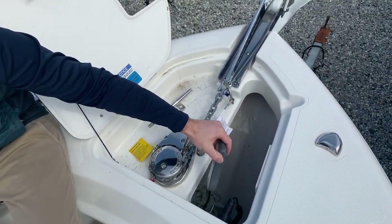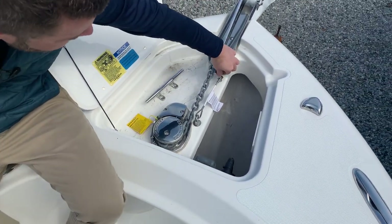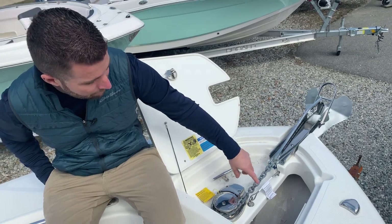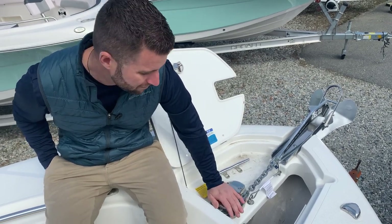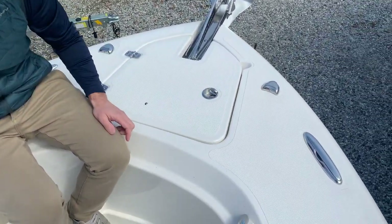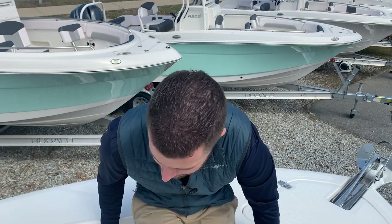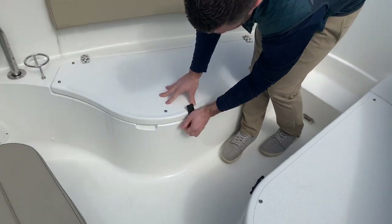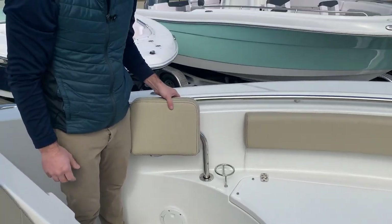In the bow of your Pursuit C238 is your anchor locker. You can operate this windlass from the helm or from up front — you have a remote to operate it from up here. Before you operate your windlass you'll want to take your safety lanyard off, and make sure you reinstall it when you're done. After you deploy the anchor and it sets on the bottom, take your rode and cleat it off to your cleat — you don't want all the force of the anchor holding on the windlass itself. You have port and starboard navigation lights, pull-up cleats, and a step to access the bow without stepping high up on your storage, plus storage underneath each seat.